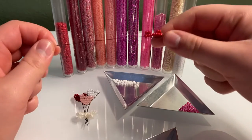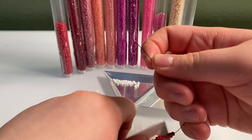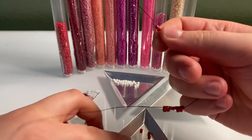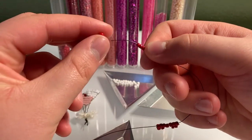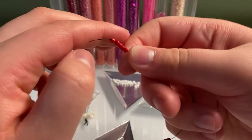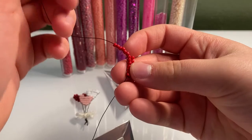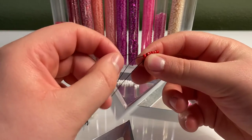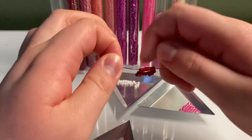For our next row we're going to do six beads on our wire and just continue as normal. So one, two, three, four, five, and six. Now bring it down and fold it down. Take the wire that does not have beads on it, loop it around, and stick it through all of the beads, then pull tight.